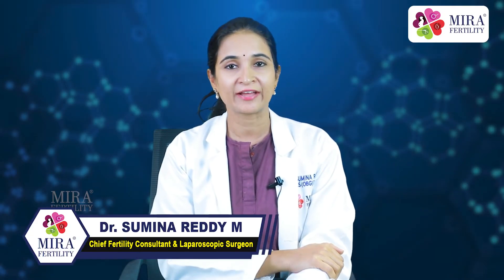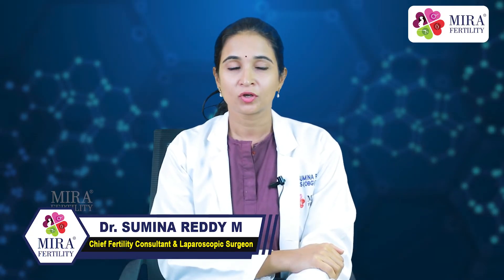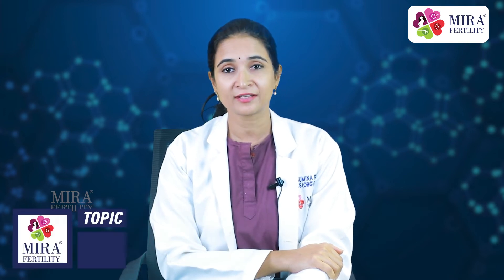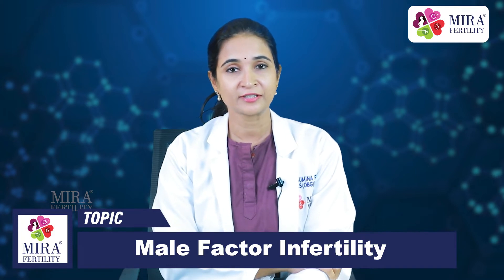Infertility or failure to have pregnancy has always been considered a female thing. But do you know that male factor infertility is as common as female factor infertility? Millions of men across the globe suffer from infertility.